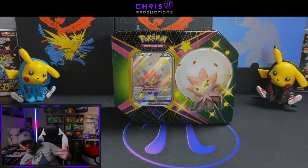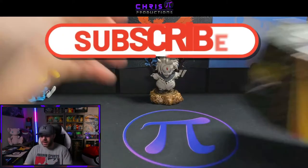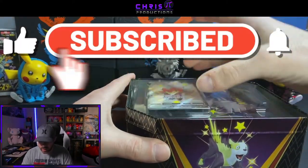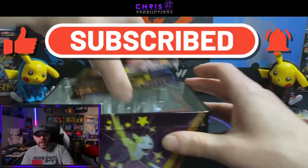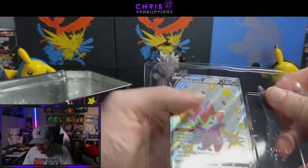As always everybody, if you guys enjoy the content we're pumping out here and you guys are ready to see some more Shining Fates, please make sure you guys hit that like button and subscribe to the channel — as always it helps the channel out. One, two, three, four, five, six packs. And we got our Eldegoss promo card.